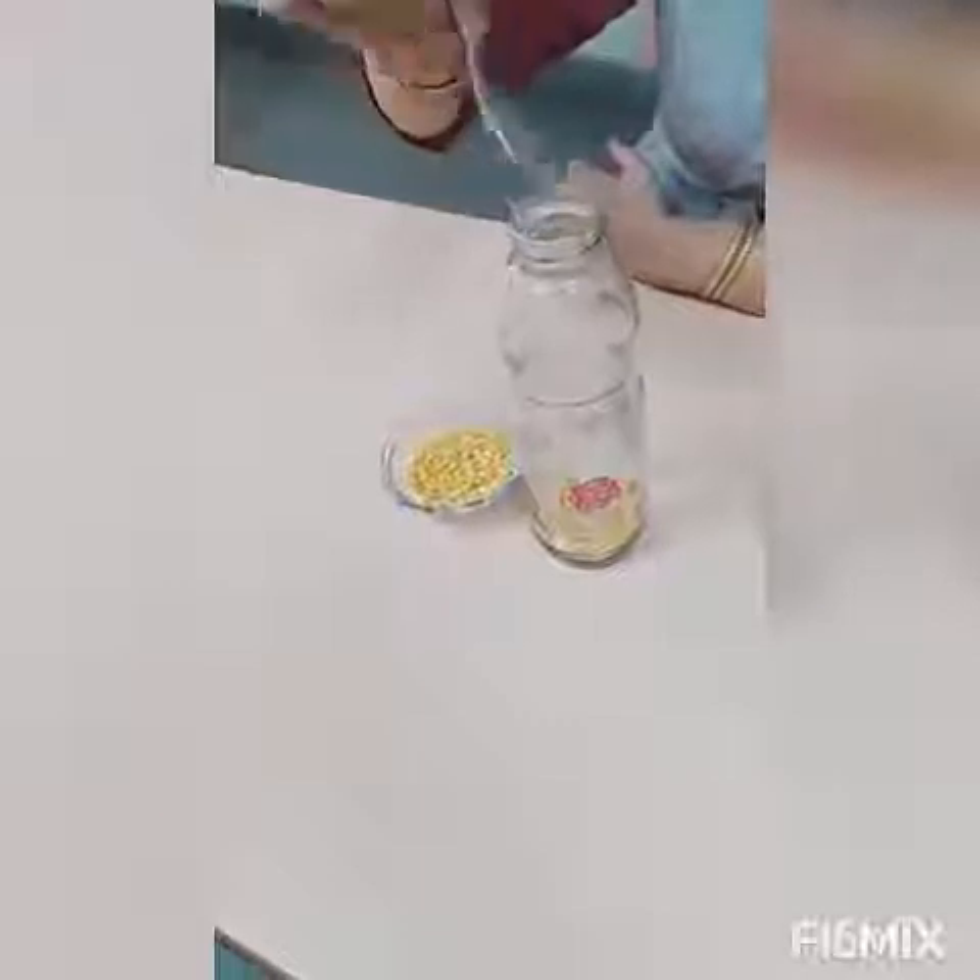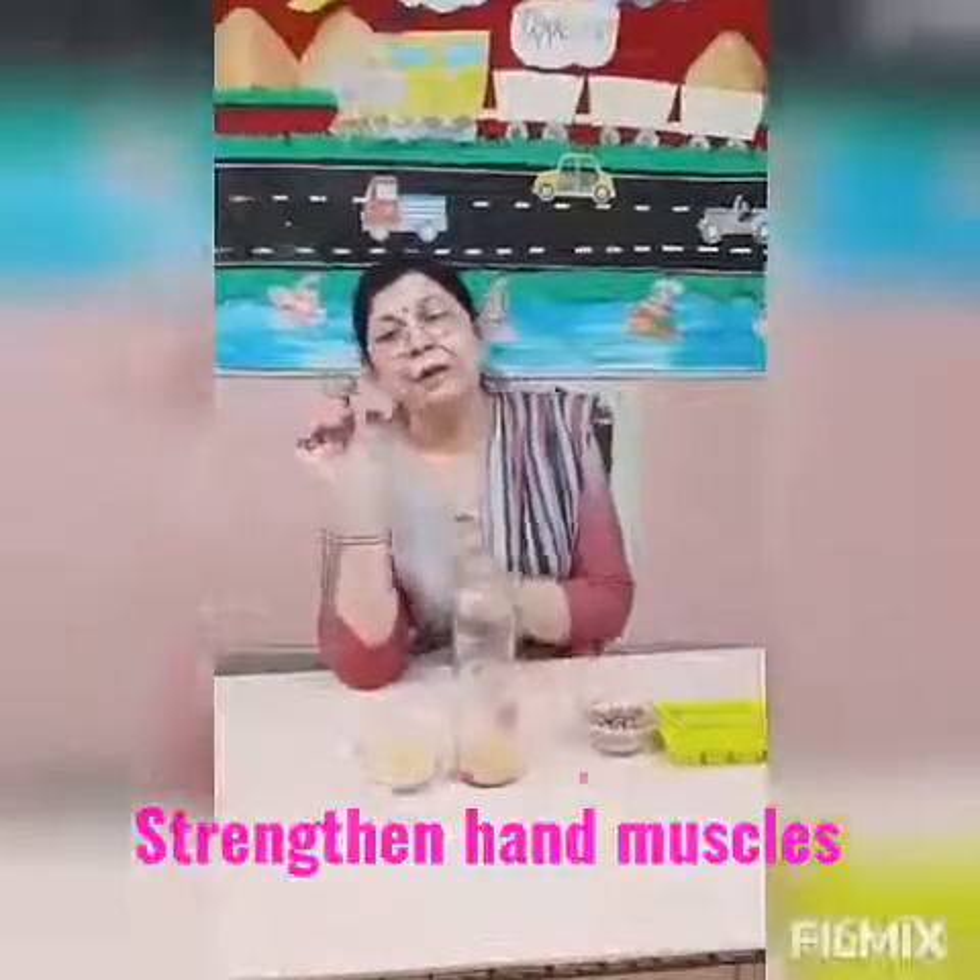They feel happy when they do it again and again. This activity is to boost up eye-hand coordination, focus of their mind, and to give strength to the tripod, palm, and wrist muscles. Now we are going to start another activity.